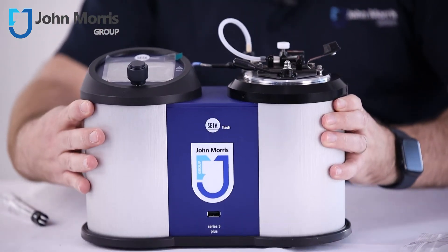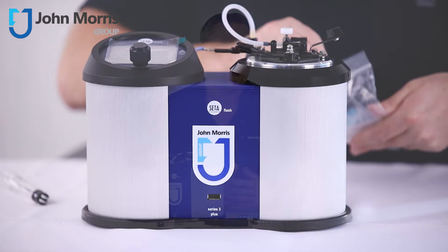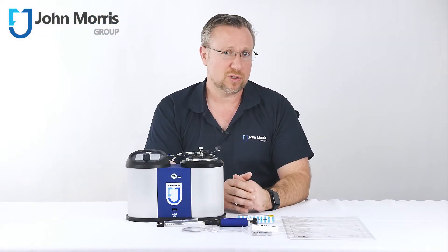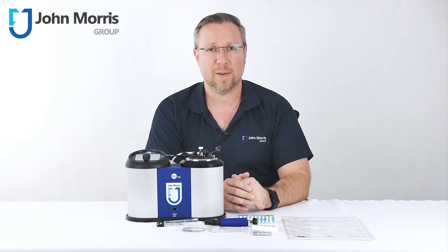The Cedar Flash Series 3 is an affordable yet capable flashpoint tester equally at home in a high-end refinery or even a waste collection facility. They're also used in cosmetics, aviation, manufacturing of paint, varnish, and many other applications.